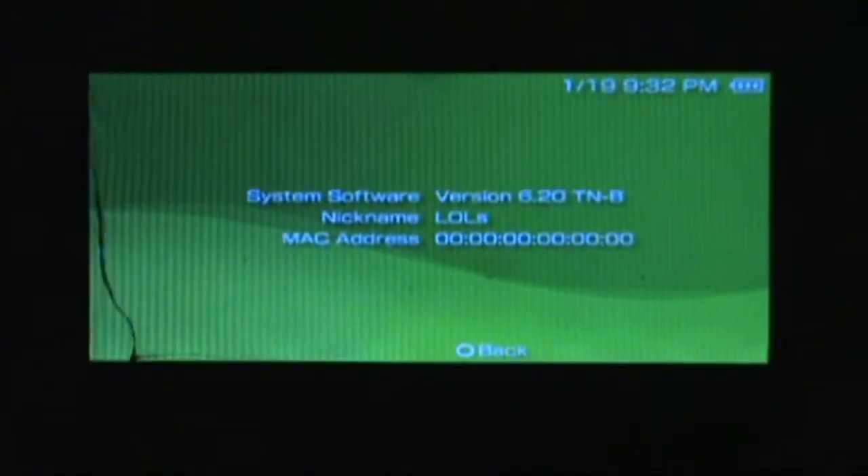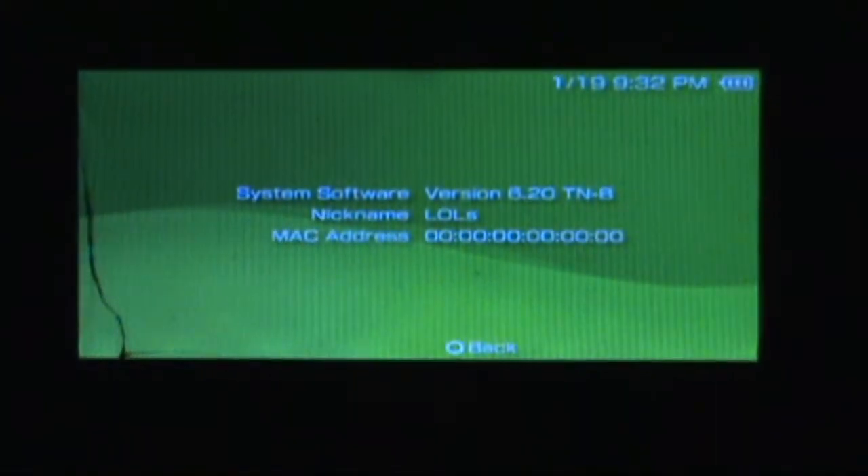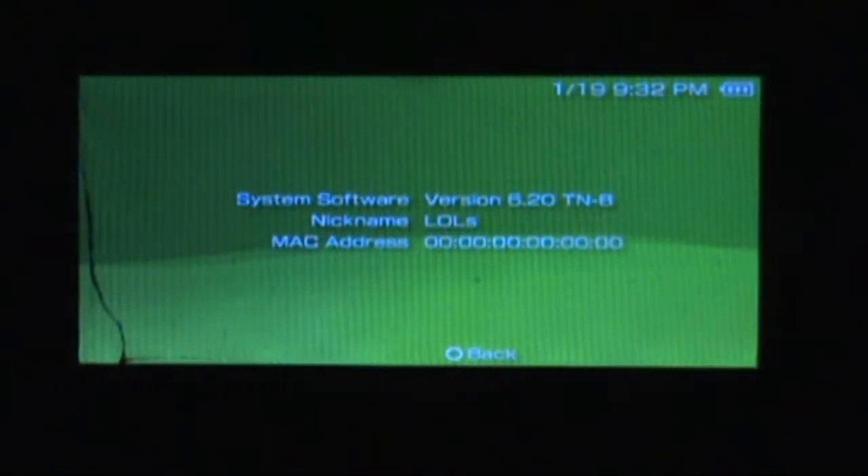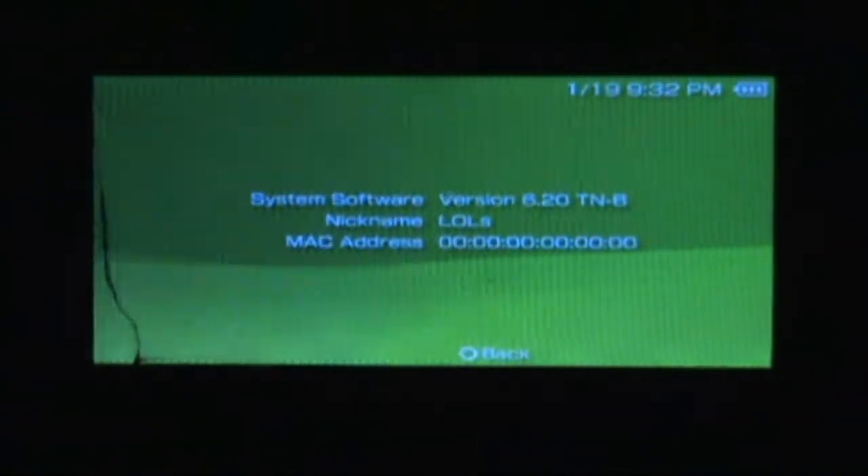Oh, look at that nice background. Go down to HEN and hit X. Once you do that, your PSP should be on light custom firmware — as people like to refer to it — because it loads directly to the RAM. That's 6.20 TN-B. And it automatically changed my MAC address again for some odd reason.